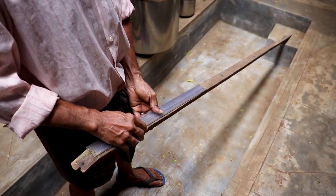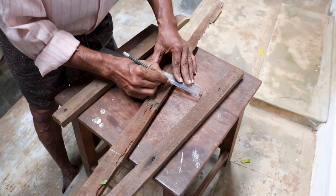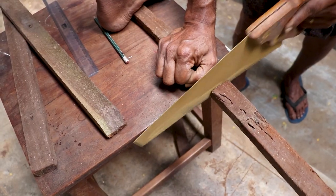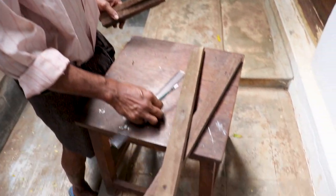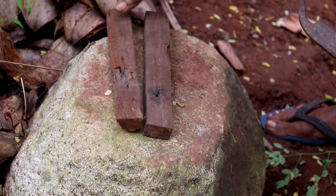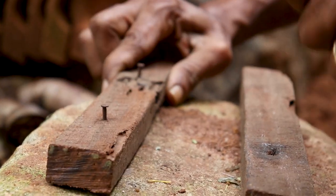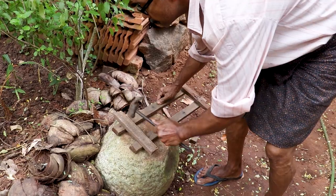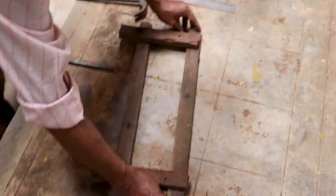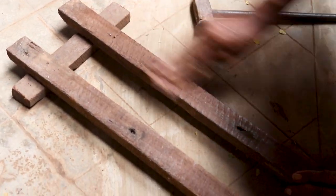Once we took the measurements, we cut it. We took more measurements and cut again. The nails are first hammered into one of the wooden pieces so that it will be easier to hammer into the next wooden piece. And after hammering in just four nails, we have something like this. Since the piece of wood we used was not smooth enough, we decided to sand it down so that the camera can slide over it much more easily.